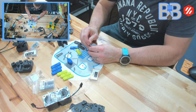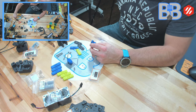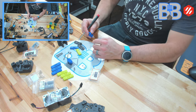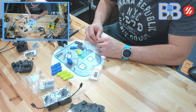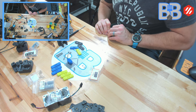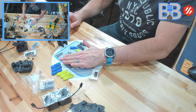Now we'll get the second pin in. Flip it around to the back side, check alignment, give it a push, make sure the shim isn't in the way, set it on the edge of the desk to get the rest of the way in. There we go — number two is done. We've got both slides completed.